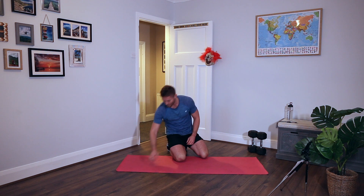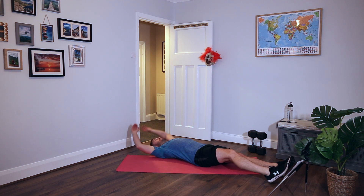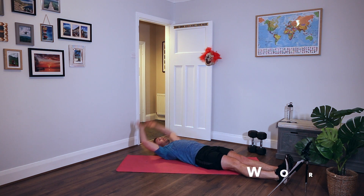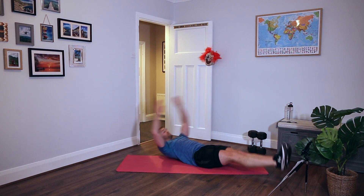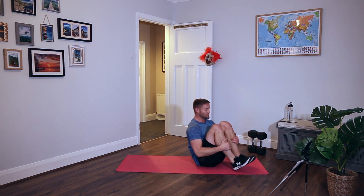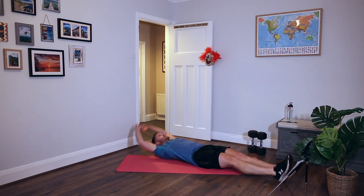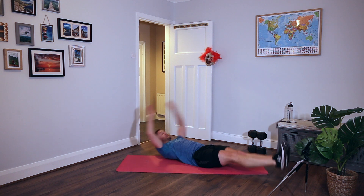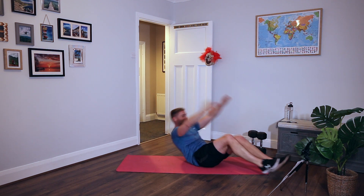Crunch tuck to V-up - down on the floor. Round three is starting to take a bit of a turn. That's a crunch tuck to a V-up. To make it harder, keep your feet off the floor the whole time - makes it very challenging. Crunch tuck, V-up. Rest.